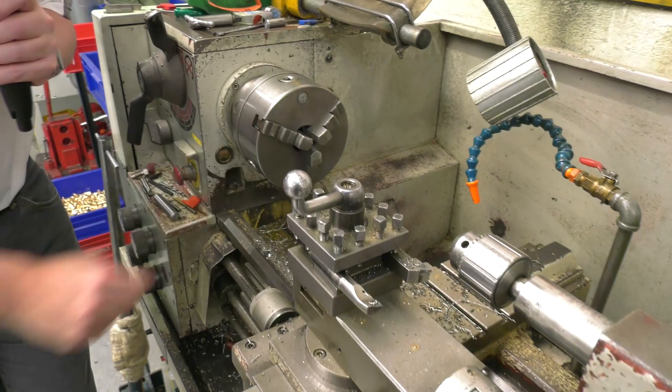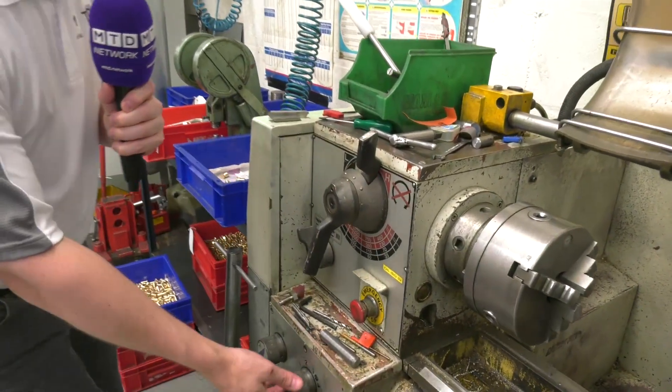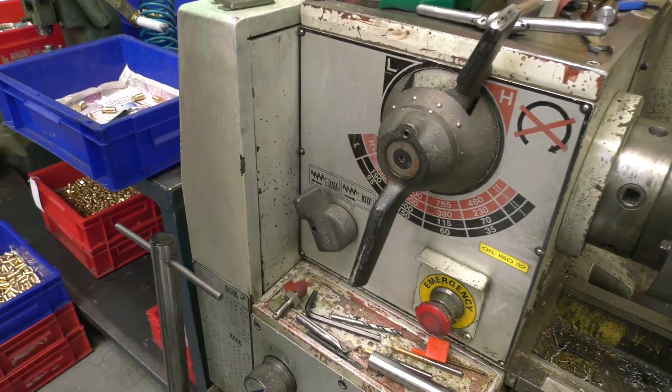Now the chuck here — that'll take up to about four inches, I might be wrong. You've got your gears here, high and low, speed and feed rates just here. I won't press anything because I don't want to mess it up — and a bit of screw cutting there, fantastic.